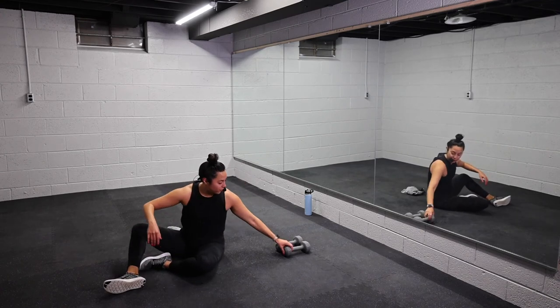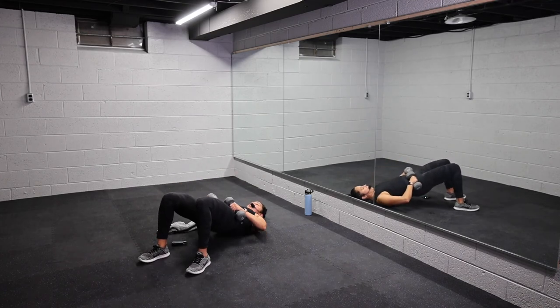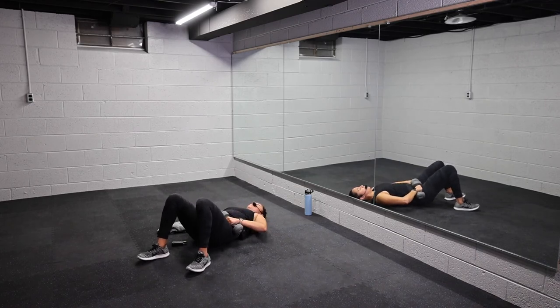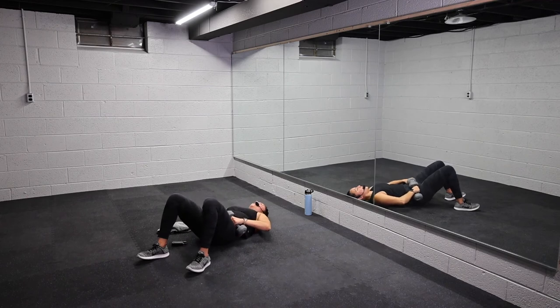Stay on the ground, grab for those weights — we have those glute bridges. Focus on driving through those heels, squeeze your glutes and hamstrings. Set it up. Three, two, one, let's go. Drive it up. Remember, hold at the top, take a moment here, lower down. Inhale down, exhale at the top. Fight for every part of this movement, you guys. Halfway. Drive it up, team. Squeeze, squeeze, squeeze. Five more seconds — four, three, two, one, let it go, y'all.